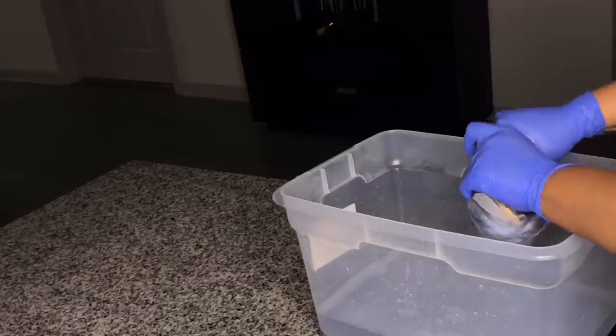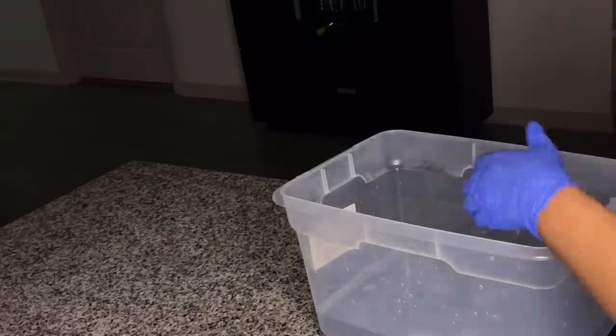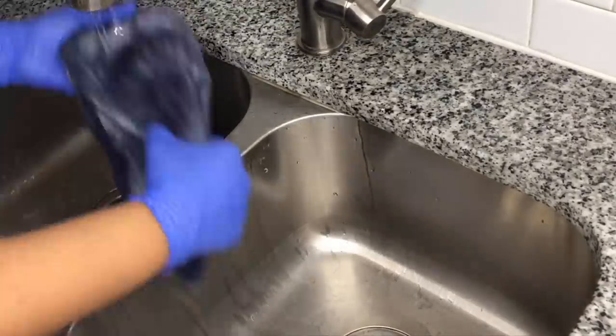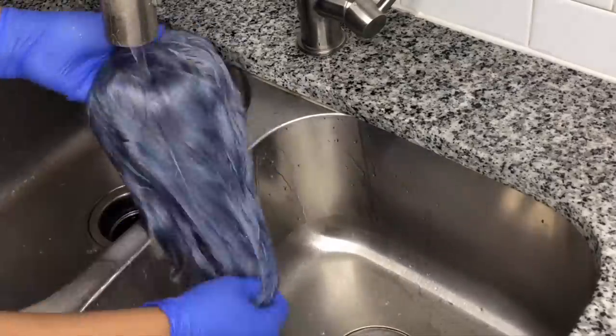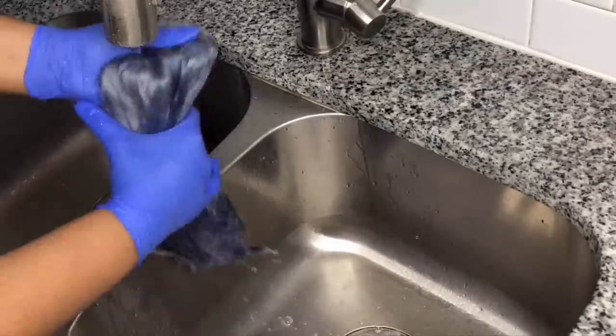I let the color finish processing on the wig, then squeeze all the excess water off. I begin rinsing the color off the wig, continuing to rinse it and making sure I get all the excess dye off.